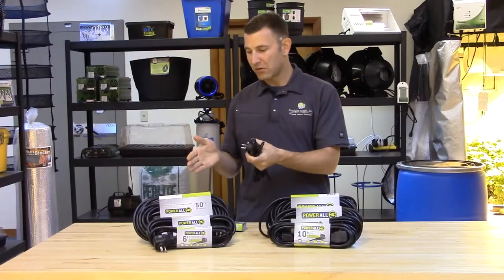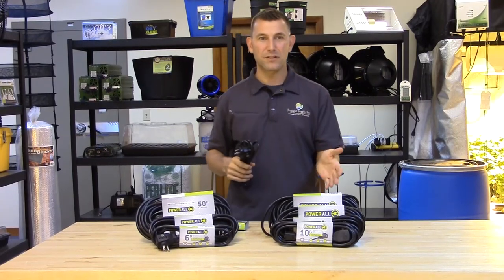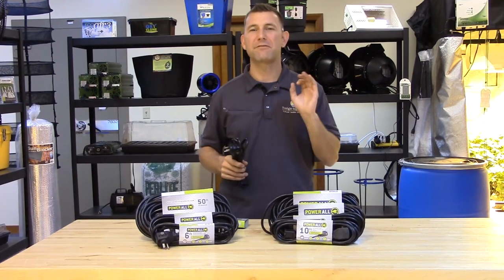The 14 gauge cords come in 6 foot, 15 foot, and 50 foot sizes, and the 16 gauge cords come in 6 foot, 10 foot, 15 foot, 25 foot, and 50 foot lengths.